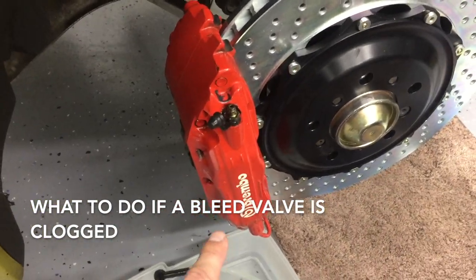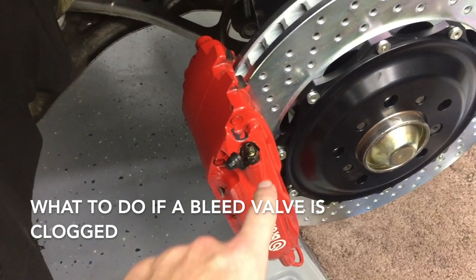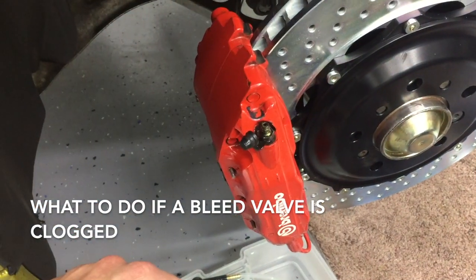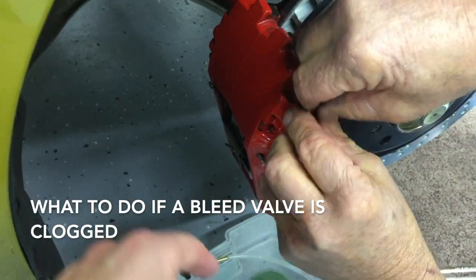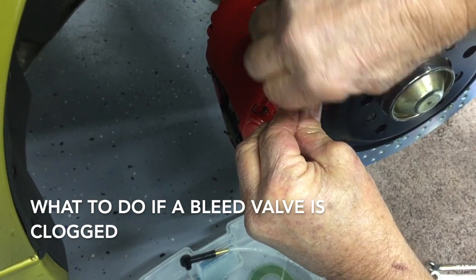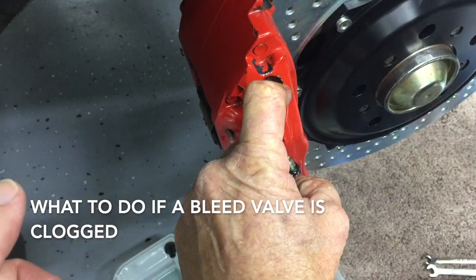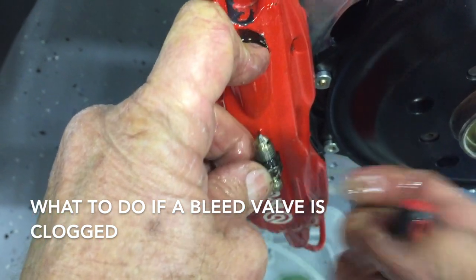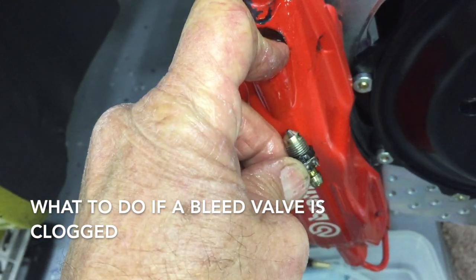In the event that when you hook up your catch can and fluid does not flow, what you're most likely dealing with is a clog in the tip of the bleeding system. This clog happens because of rust, sediment, and things like that — because brake fluid does attract water, so you're going to deal with those kinds of things. What you'll do is remove it all the way, and hold that down to keep things clean.